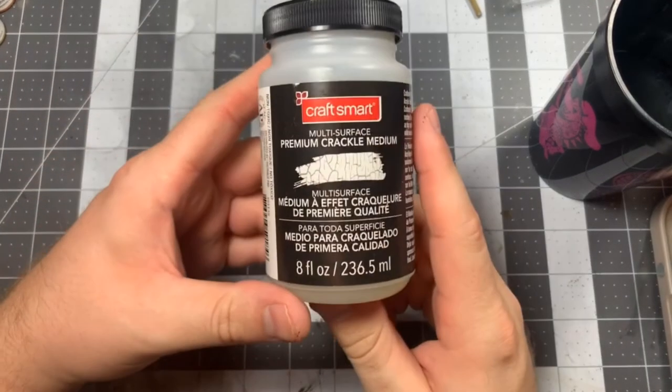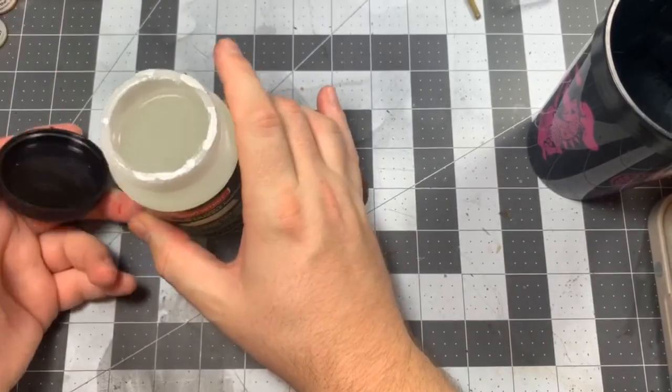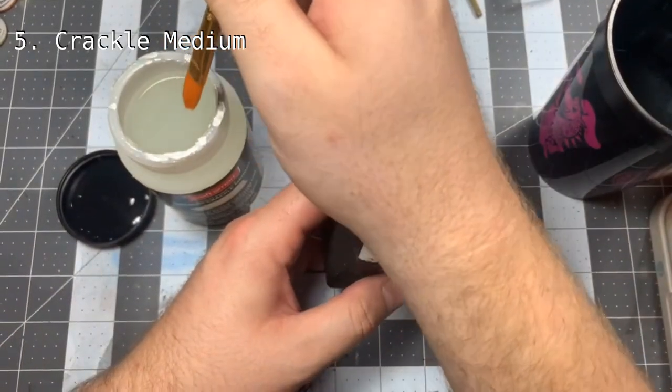This is a crackle medium from Craftsmart that works a little differently than texture paints or technical paints you may have used before. So what we're going to do is completely cover our work so far, and then let the clear coat dry before we do anything else.